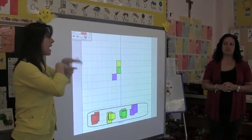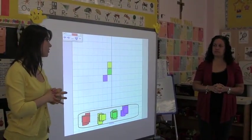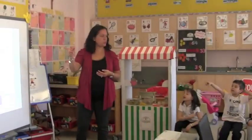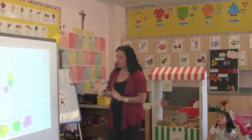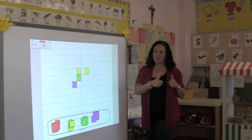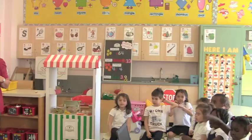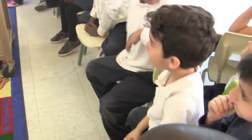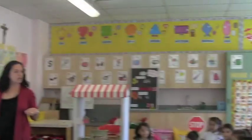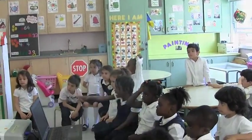So Mrs. Fiorucci, choose any color and you can start putting the blocks on the right-hand corner. I want to make it the same. My favorite color. You have to put it down on the bottom. Yeah. You have to move it the other side where the yellow one is. Let's try that.